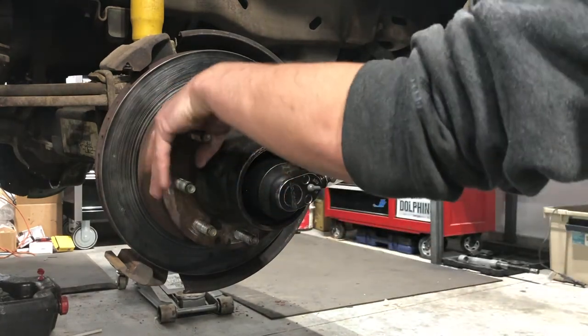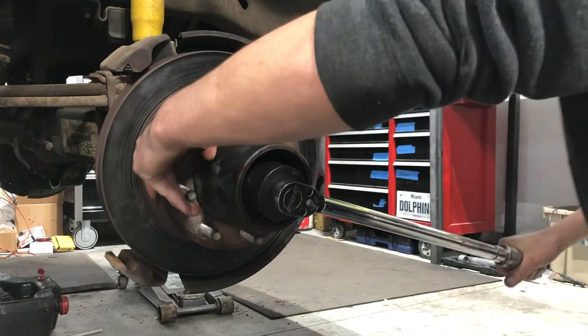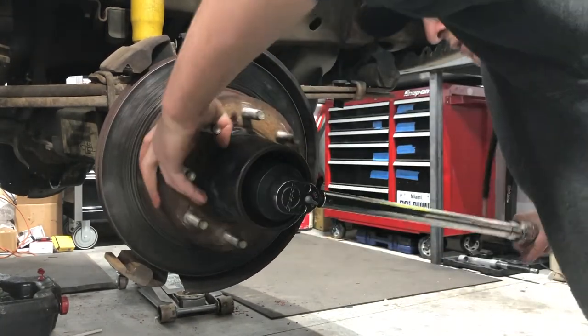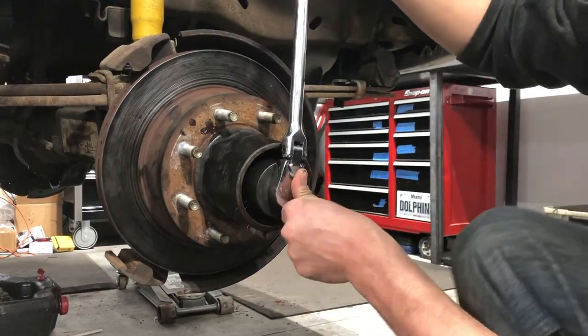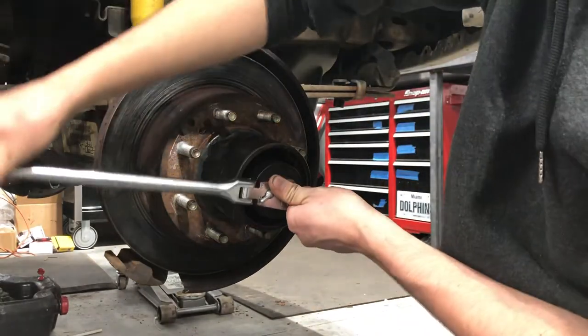Take your wheel bearing nut — the one that has a little nipple on it — and that nipple is going to face you. Get that started on the threads of the spindle. Just going to stick it in the socket to make it a little easier to get started on the spindle. I'm going to torque this down to 50 foot-pounds while I'm spinning the hub. Now that we're torqued down to 50 foot-pounds, I'm going to loosen it back 90 degrees.